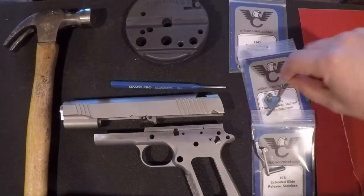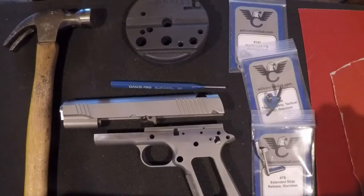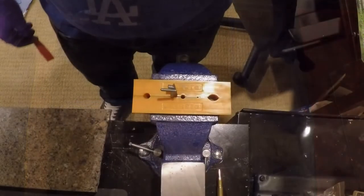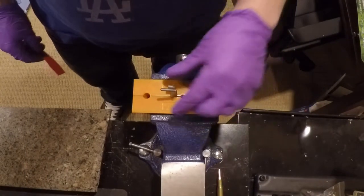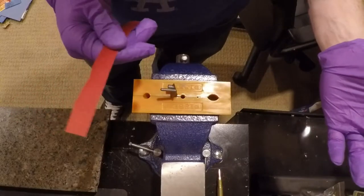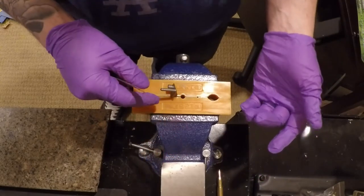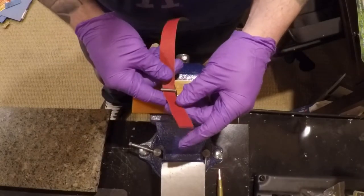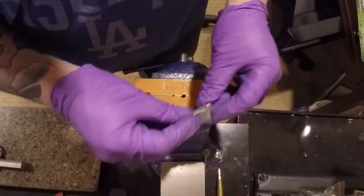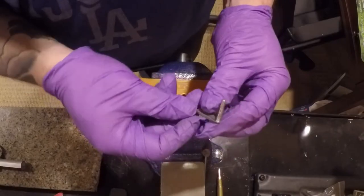I'll tackle sanding the thumb safety pin down by grabbing it in the vise with some soft jaws and using sandpaper by hand. Thumb safety mounted in soft jaws in the vise, with strips of 220 sandpaper. We'll sand it down a little bit - it's not too much bigger than the hole. After about not even 10 minutes sanding with 220, 320, and a little 400 to smooth it out, it fits like butter.